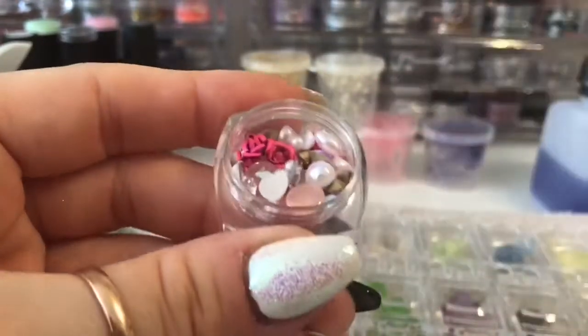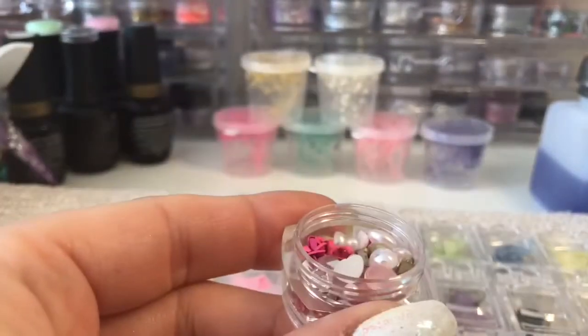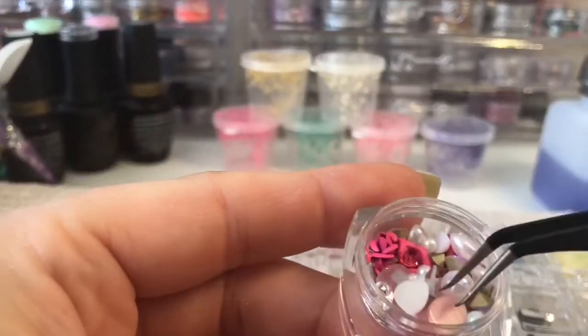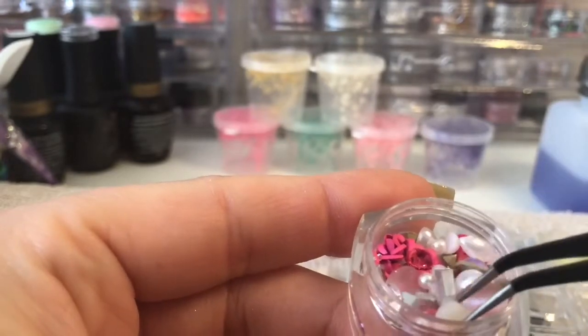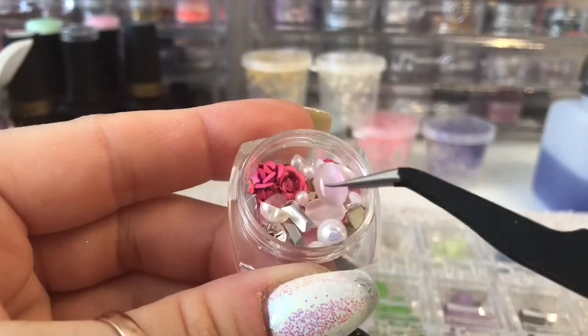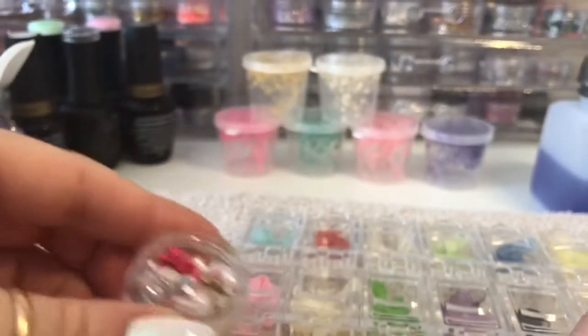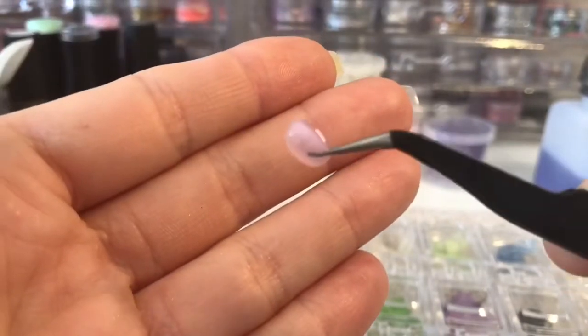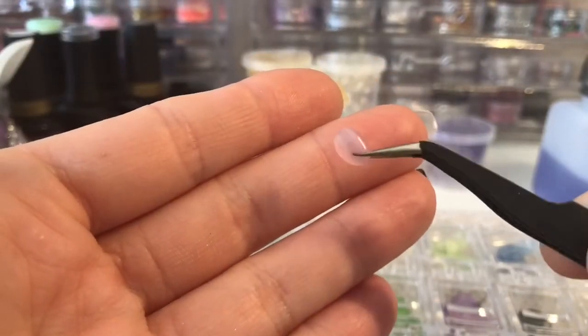I'm going to be using the petals today and this is the chunky jaded glitter from Nail Sugar Karen - she also does a fine glitter. I wanted to show you these as well - Dawn sent me these as a freebie because I was a new customer, which was greatly appreciated. There are little pearls and roses and moonstones - they're lovely. There are flat back pearls, pearl hearts, a pink moonstone, a white moonstone, and rectangular crystals.